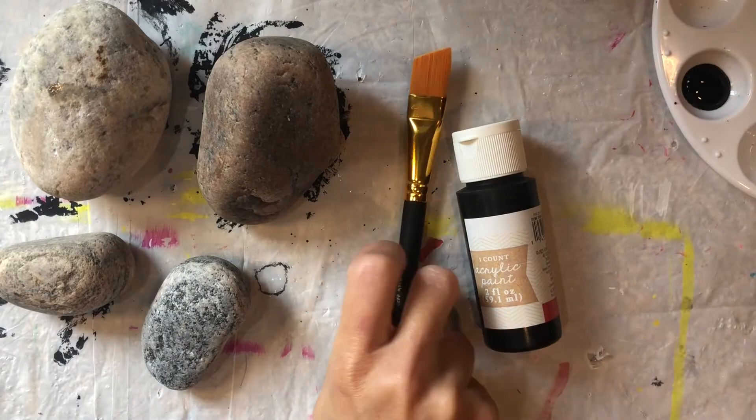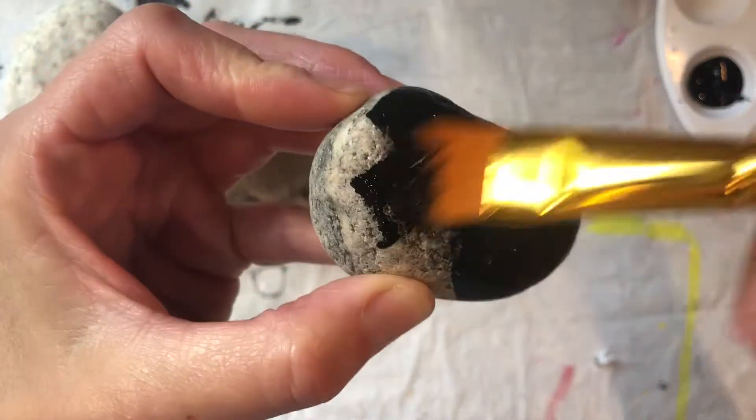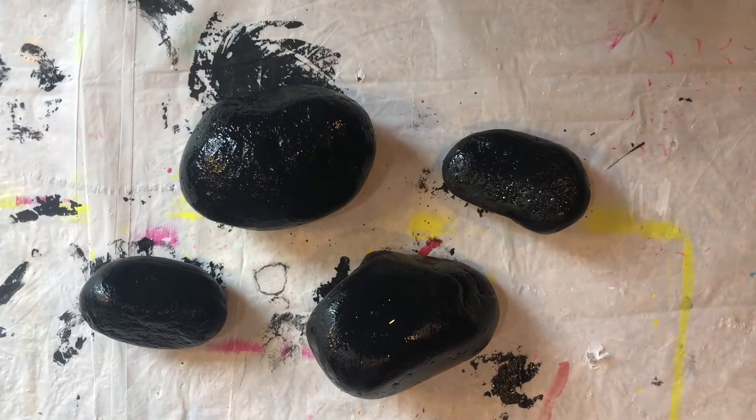Grab your brush and let's start with a base coat. Most people like to use white. I prefer black because it only takes one coat, and one is less than two. It's simple math. Bam! Your base coat is done.